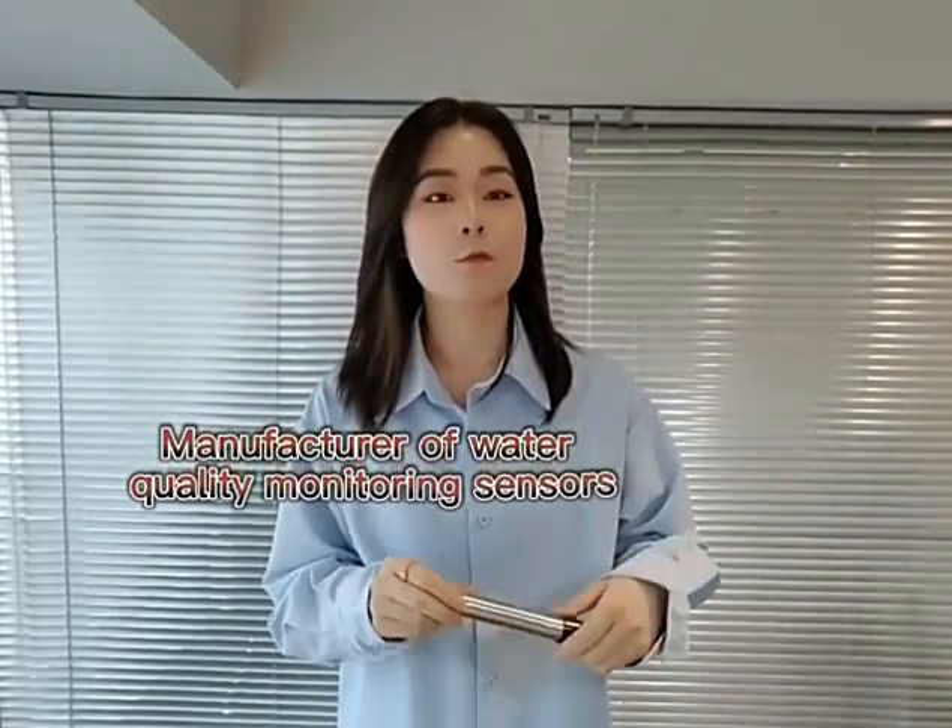Hi guys, my name is Sofia and I come from a manufacturer of water monitoring sensors in China. Today I will introduce one of our sensors to you — have a guess what it is!